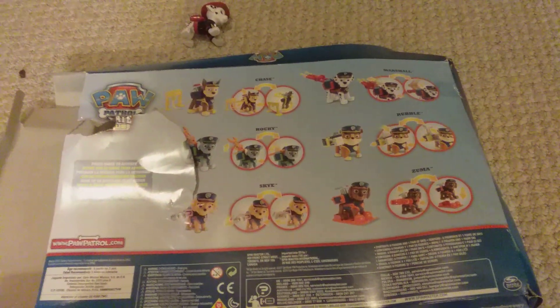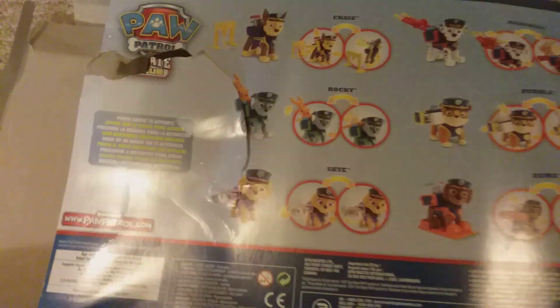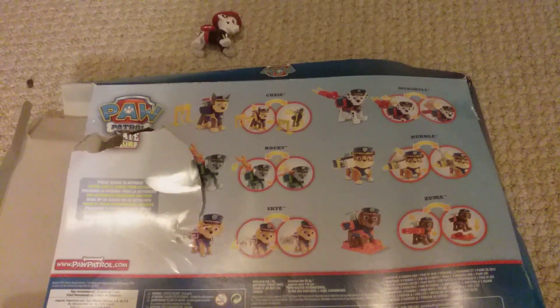Okay YouTube, welcome back to another video. We're going to be doing a review of the PAW Patrol Ultimate Rescue set. Let's get into it.